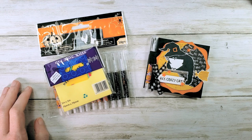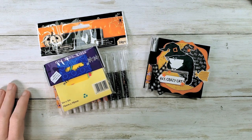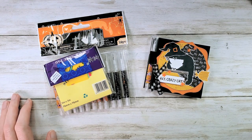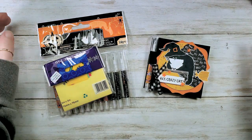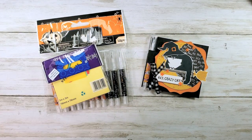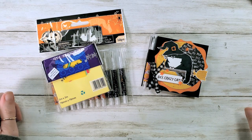Hey guys, Marissa at KitchentableStamper.com. Today I'm playing Marissa's monster mashup. We had a game on the craft social last Thursday where I challenged you to take two tutorials from the blog KitchentableStamper.com and combine them to make a new project.